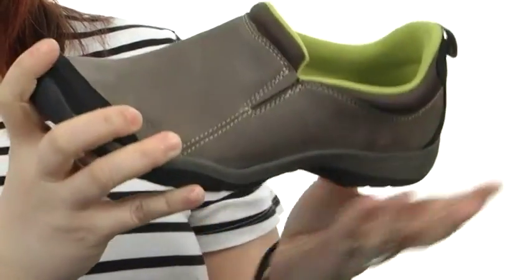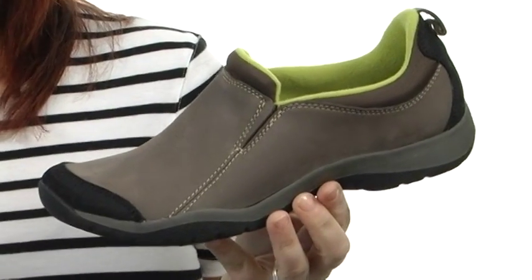They're super soft in all the right places and also very flexible. Once you slide into the Verdict Green, you'll never want to take them off. They're incredible and they're from Prevost by Clarke's.